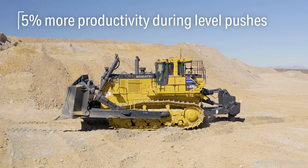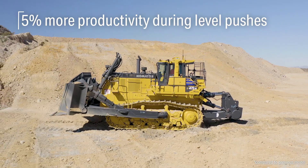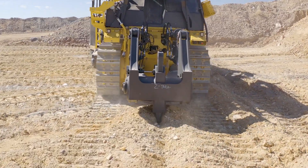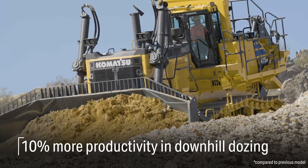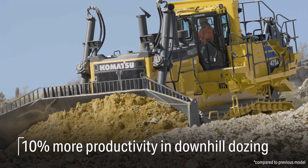In flat push applications we're seeing anywhere from around a 5% productivity increase when compared to the old model. In downhill dozing applications we're seeing productivity increases of about 10%.